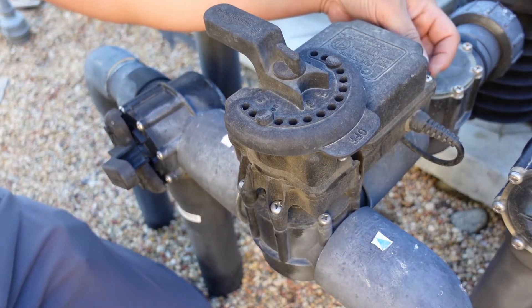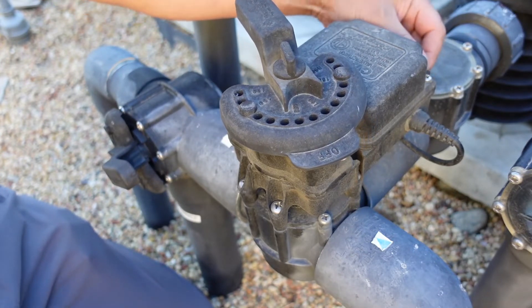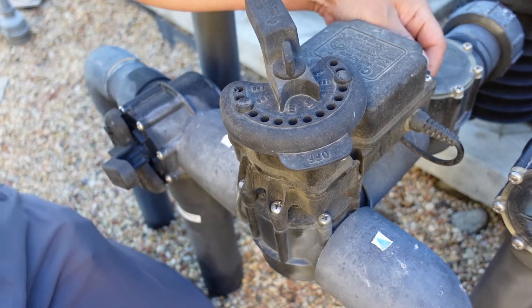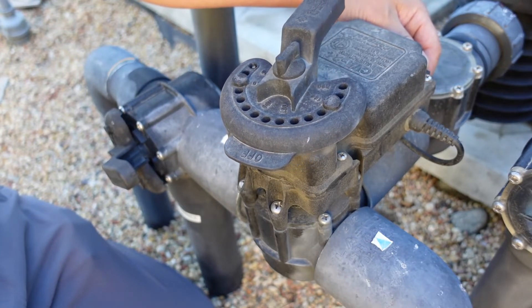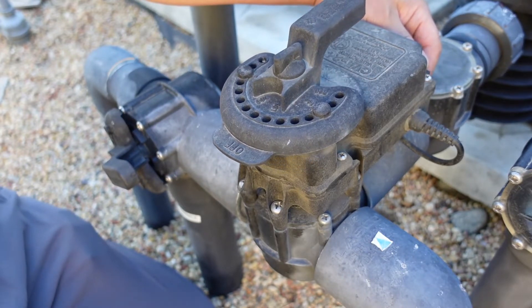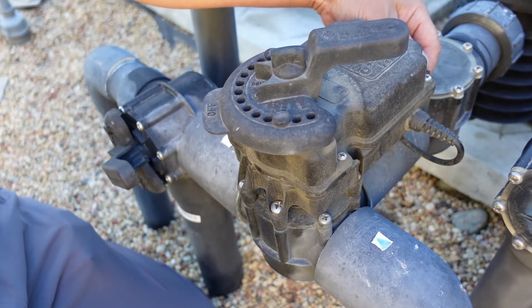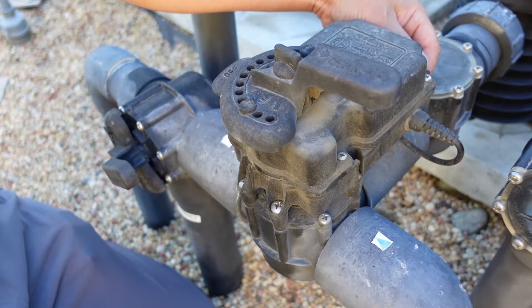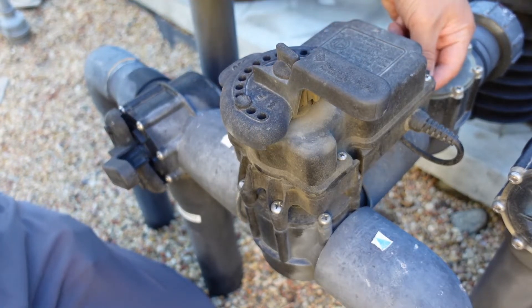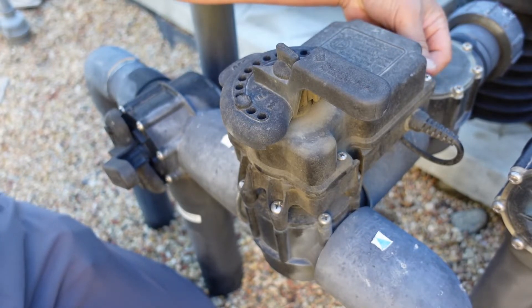It has a manual switch right here, but when you turn this manual switch it's not working right now. Actually it is working right now — okay, it's not going in the other direction. It's going in one direction. When I flick it down it should turn the other direction. Half an hour ago it wasn't doing anything, and now when I push it all the way down it's doing nothing. So now it's stuck because I can't change direction.